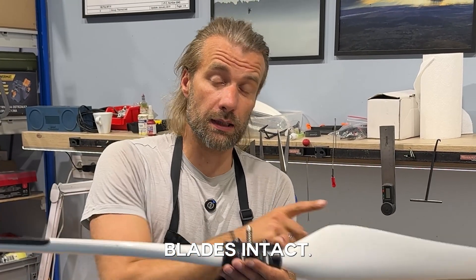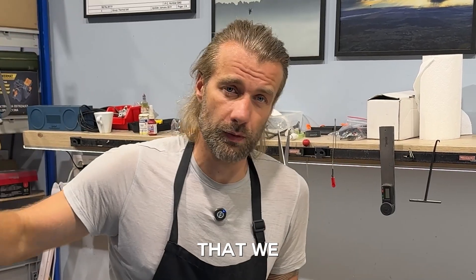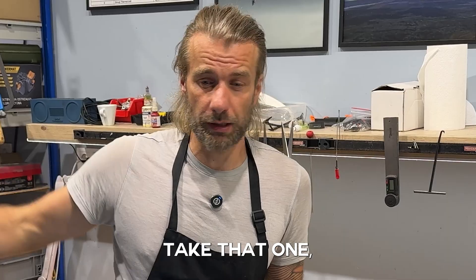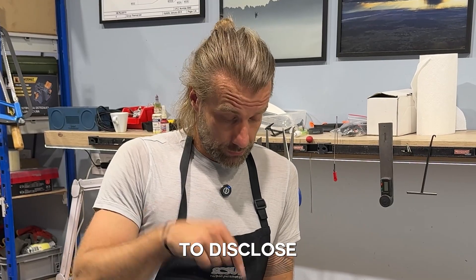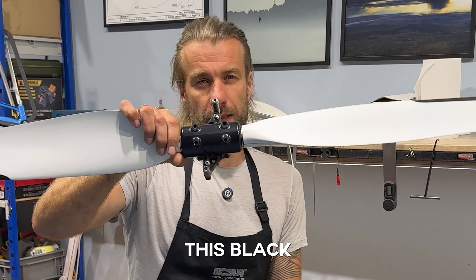If the other blade is intact, you just keep it, because every blade that we manufacture is balanced to one single prototype in the factory. So you just take that one, put it in, and it's ready to fly — already pre-balanced for you. But in this video we're going to disclose the magic, the clockwork that is inside this black aluminum cover.